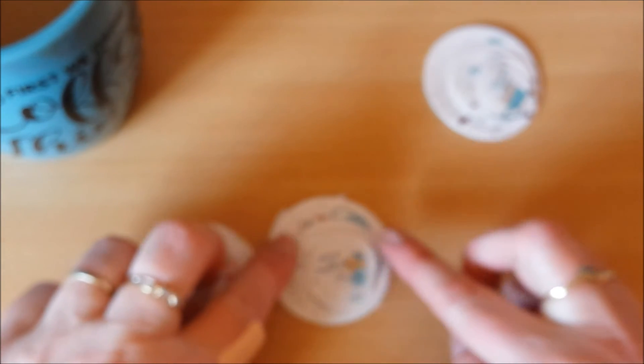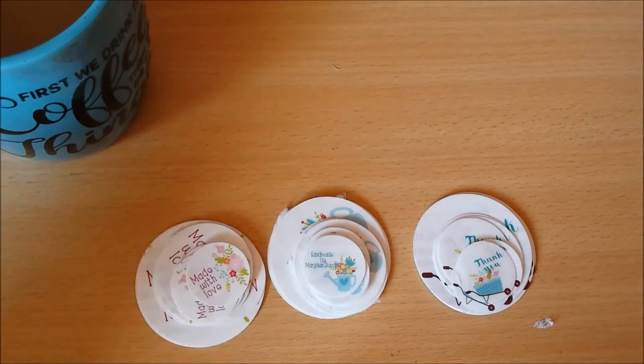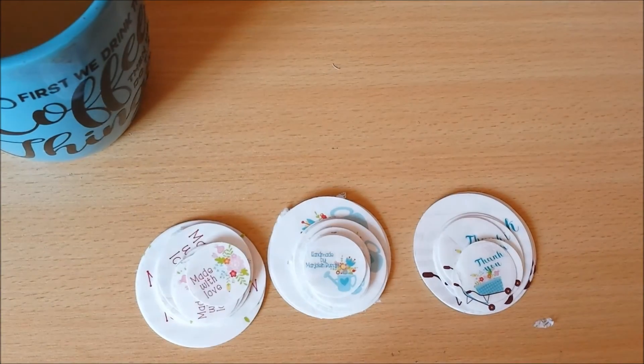And this was so much fun to do. I just wanted to quickly show you what I did. I'll put a link in the description box to the tutorial if you have a Cricut and you want to try it too.